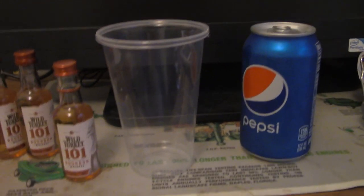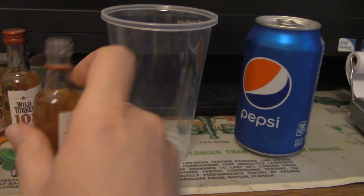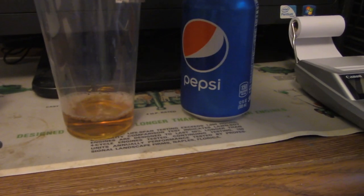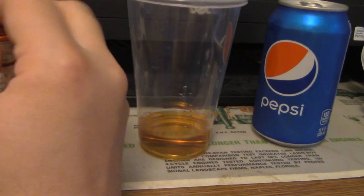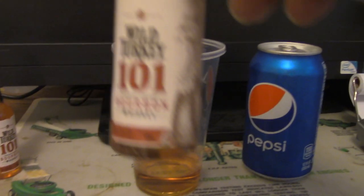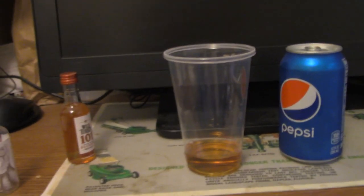This will be a sip and drink video. I figured some soft drink here, and this turkey — Wild Turkey 101 Bourbon. Alright.